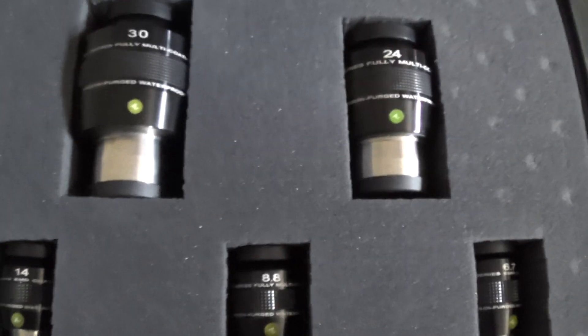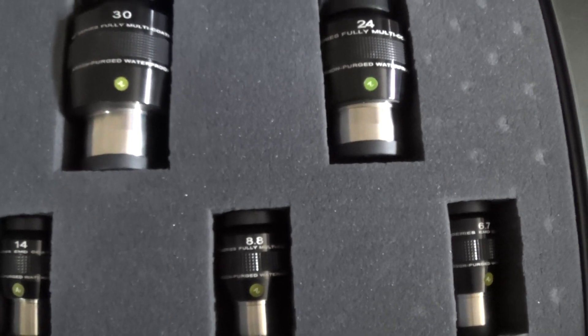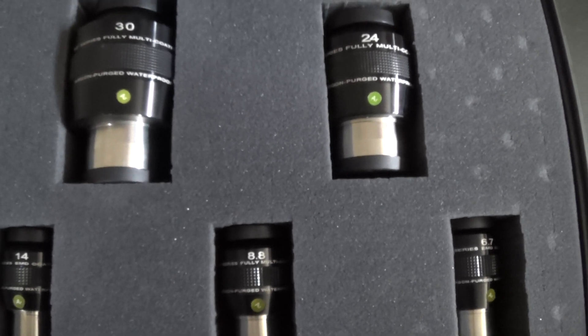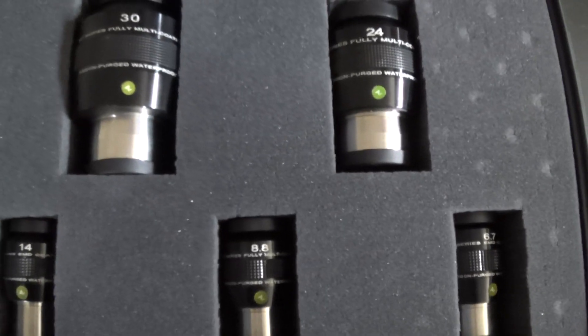All of these eyepieces are argon purged and all of them are watertight, which makes cleanup on them very easy — you don't have to worry about water getting inside. The argon prevents them from fogging up if they're left out overnight.